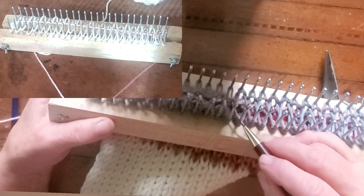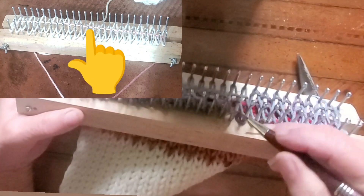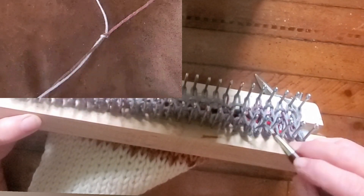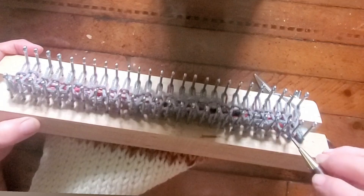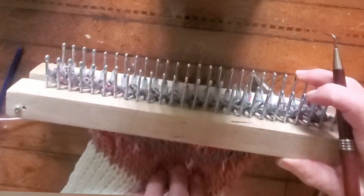After wrapping for the cast-on, lay an anchor cord across all of the wraps, push the tails of that cord down through the ends of the loom, and knot them together. This will help you keep your stitches organized for the first couple of rows and give you something to pull on to control them as well. Knit until your piece is 22 inches long.